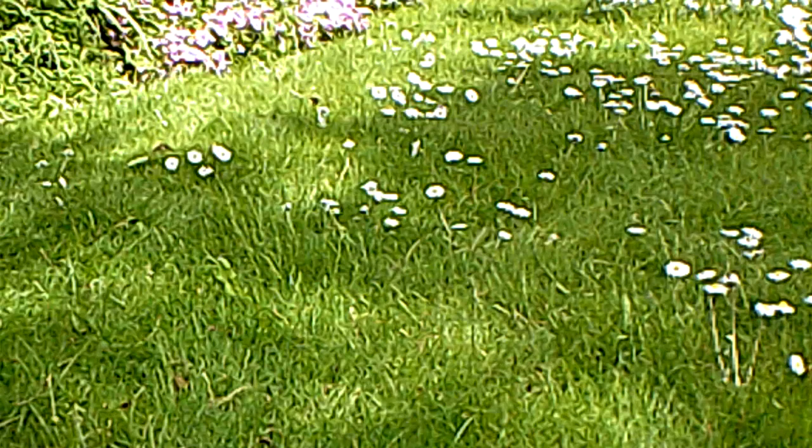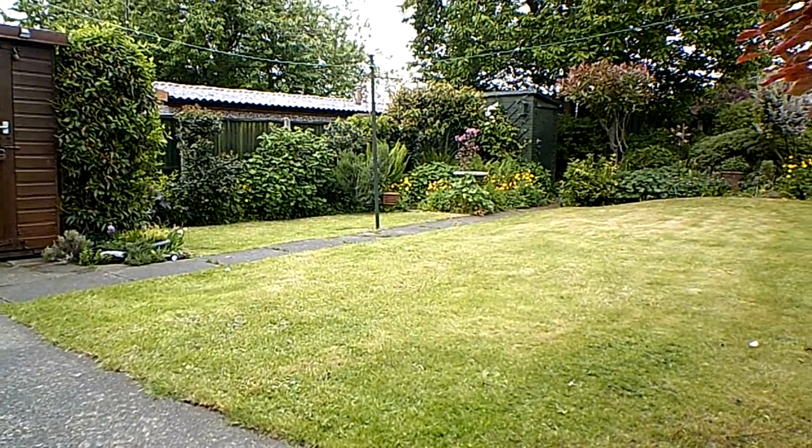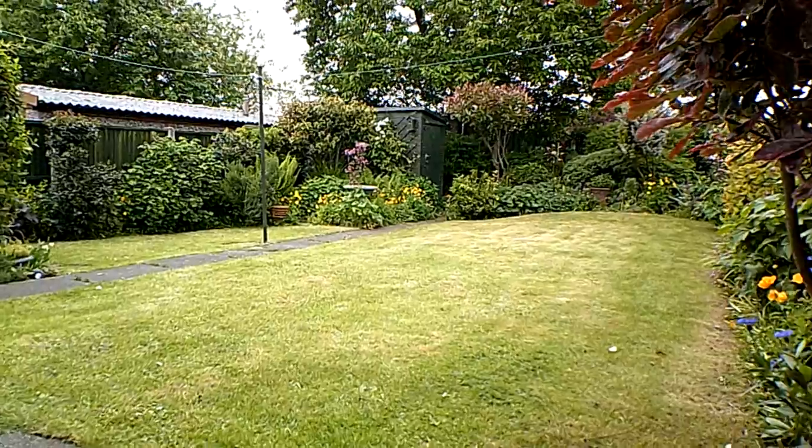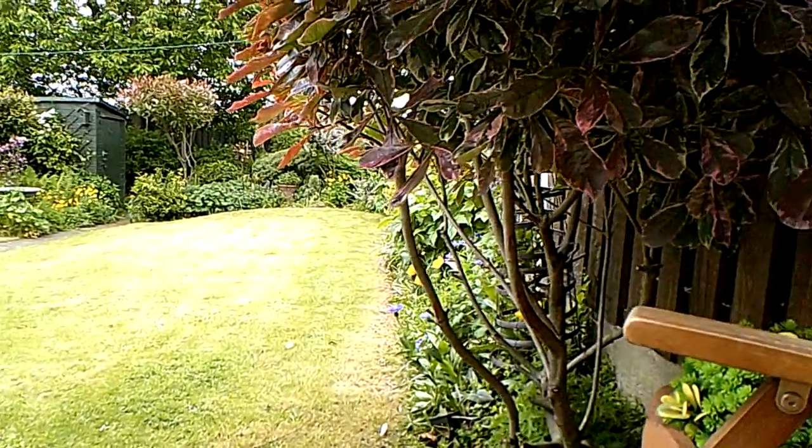What I'm going to do now is show you around the borders of the garden, having shown you what the back garden looks like now it's been under the lawnmower. Well, there we are — you can see it's all been cut. What a difference it makes; it's like a bowling green now.